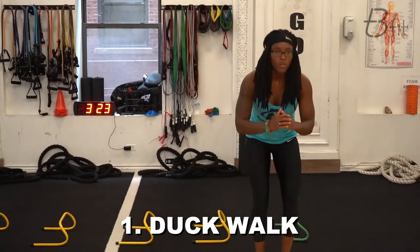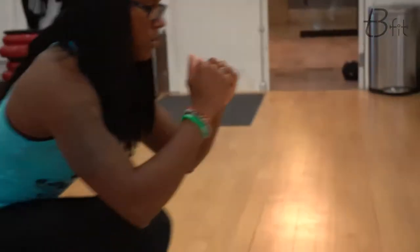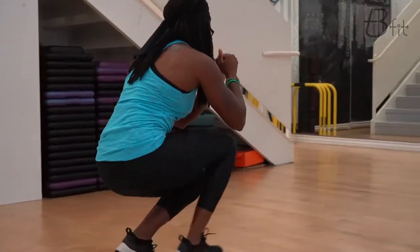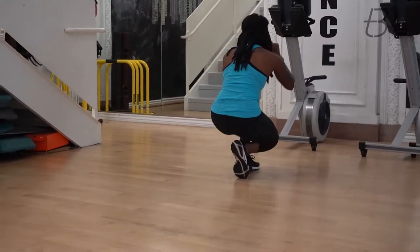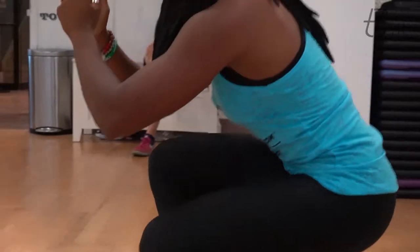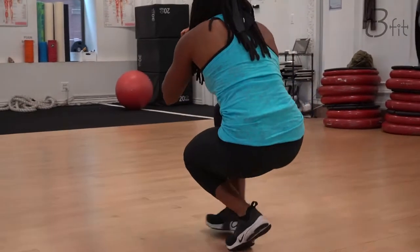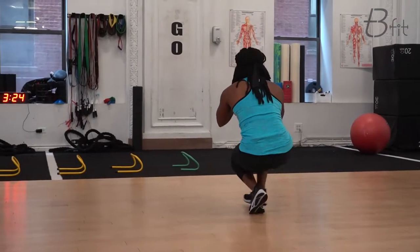We are starting out this workout with the duck walk. The key for this one is you've got to stay low — I don't want your head bopping up and down. You've got to work low. Now, if this hurts, I would suggest going up a little bit higher or just not doing this one. Be honest with yourself, because I want you to go heel to toe. You're not just walking on the balls of your feet. Your knees have to be flexible enough and loose enough — the tendons and ligaments around your knee have to be loose enough to handle this load.